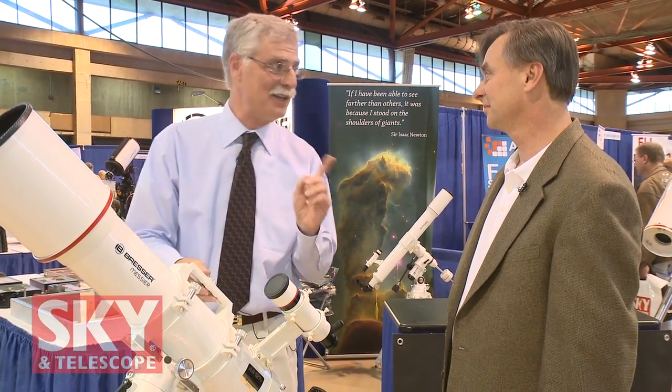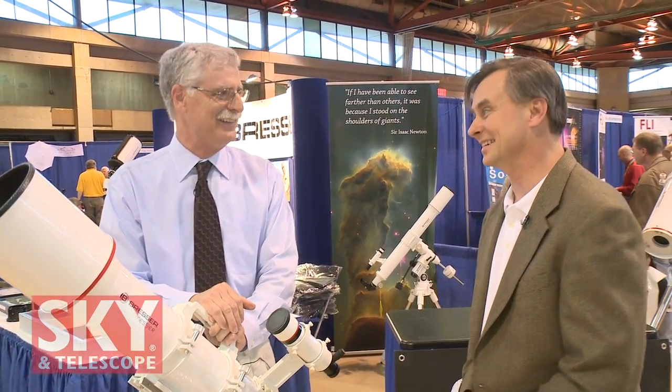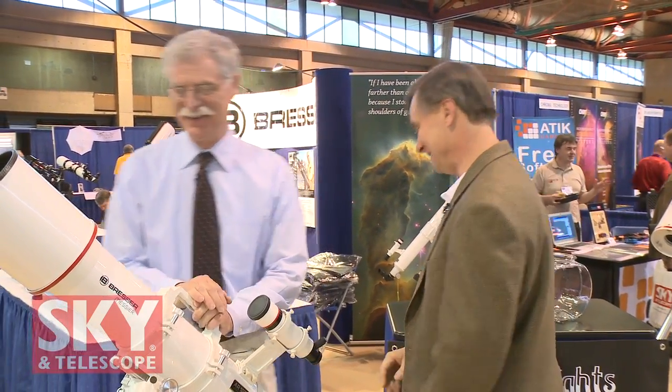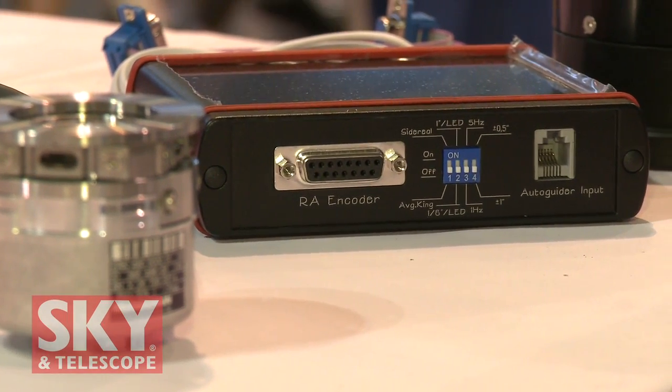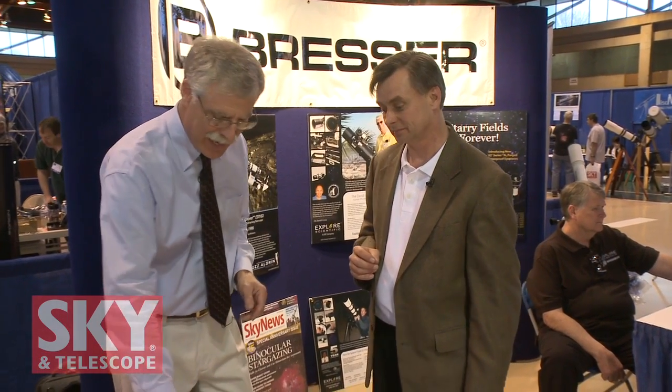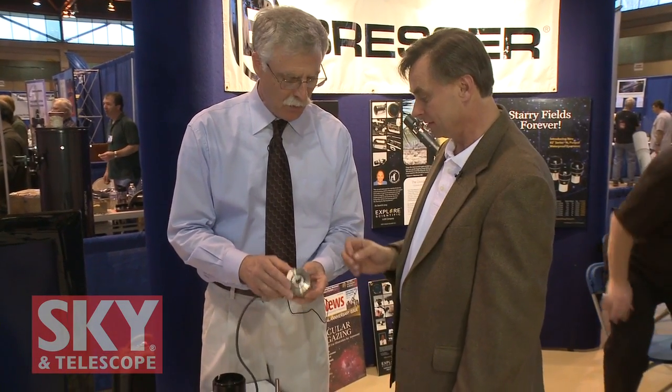The last item is the Telescope Drive Master — exciting new technology that will help observers and astrophotographers. It uses high-resolution encoders that go on your telescope mount. Just a few years ago, encoders like this cost five figures; they're now available at a reasonable price. You put the encoder on the telescope, and the electronics talk to the drive, issuing drive corrections.